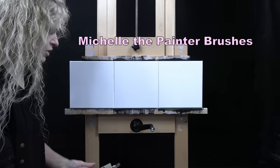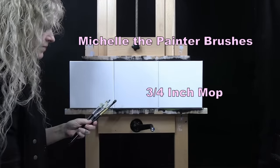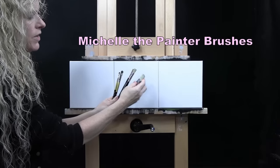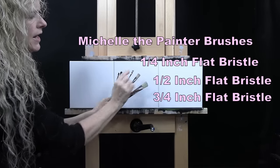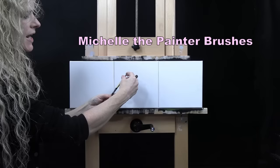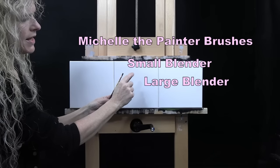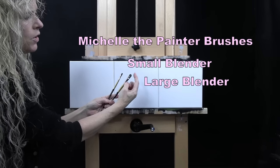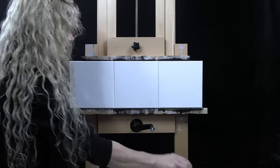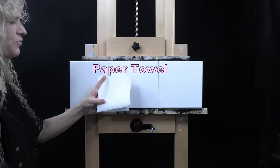For my tools today, I have several brushes from my personal brush line, Michelle the Painter brushes. I have a three-quarter inch mop brush, synthetic mop brush. I have three flat bristle brushes: a three-quarter inch wide, a half inch wide, and a quarter inch wide. I also have large and small blender brushes with a rounded head similar to a filbert, only with shorter bristles. You'll also want a cup of water and a paper towel for washing and drying your brushes.